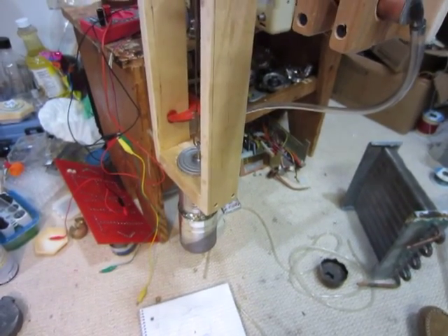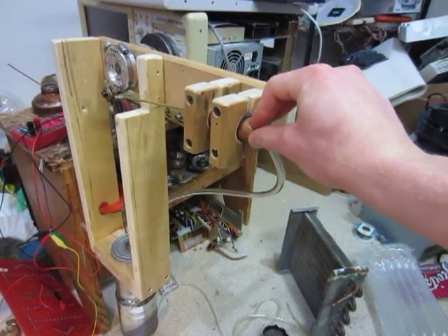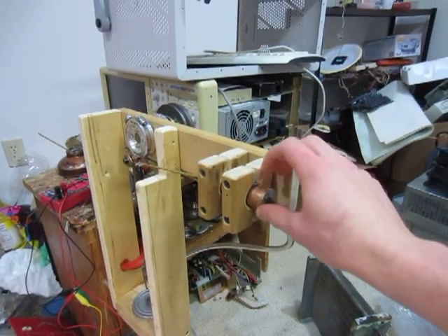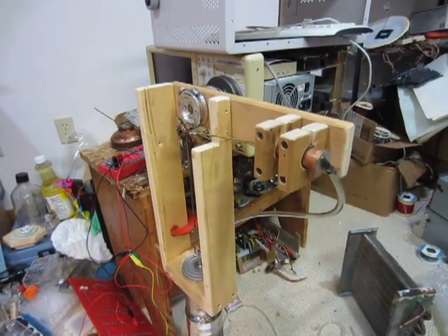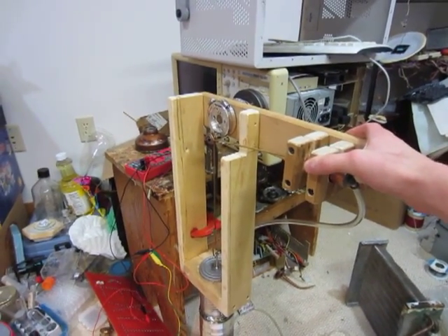I'm actually gonna try first replacing the piston with a large diaphragm to see if I can get more power out of it, because I think that might be part of the problem. I'm only getting about a quarter of a watt from it at maximum, and that's with the blowtorch, so that's pretty bad.